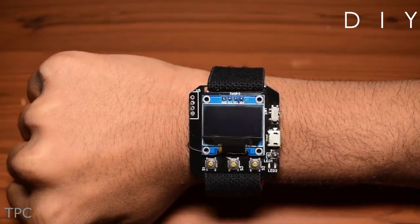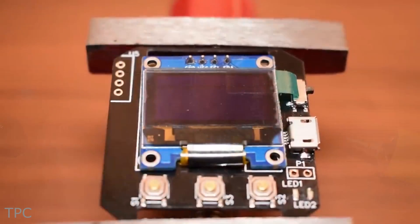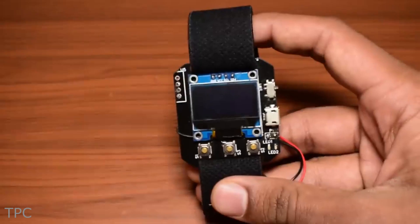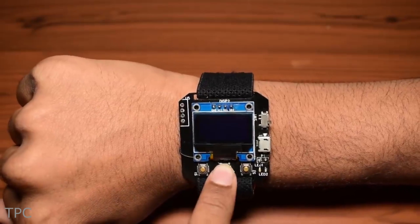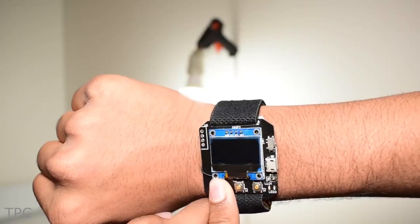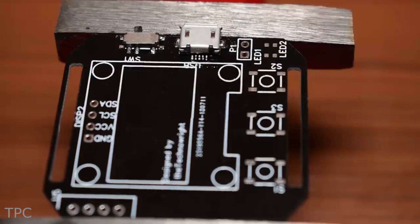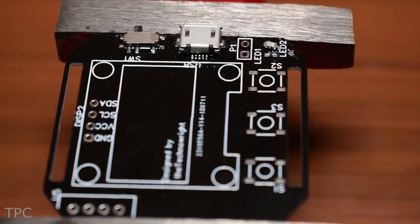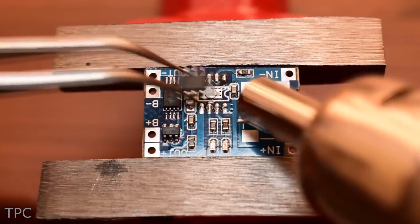Number 2. This smartwatch built by Ravi consists of an OLED display and an elastic strap holding the 350 mAh battery. He added three push buttons under the display. The one in the center is for displaying the date, time, and temperature, while the other two are for controlling various home appliances. The OLED, along with the battery charging circuit, is soldered on a custom PCB. Most of the components are reused from other controllers, thus minimizing the cost of the project.